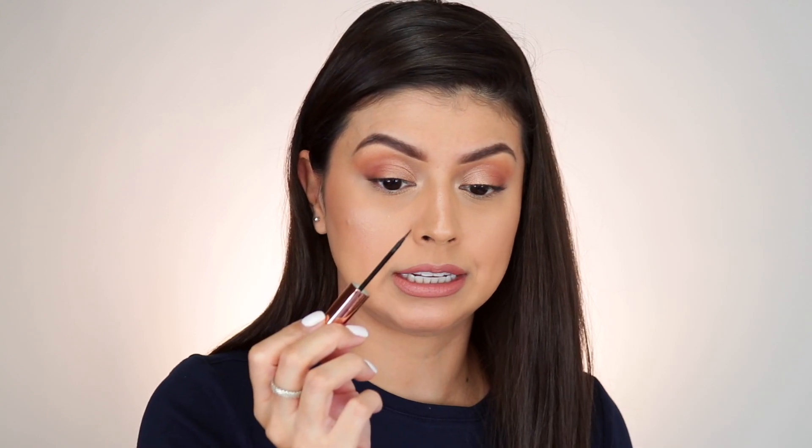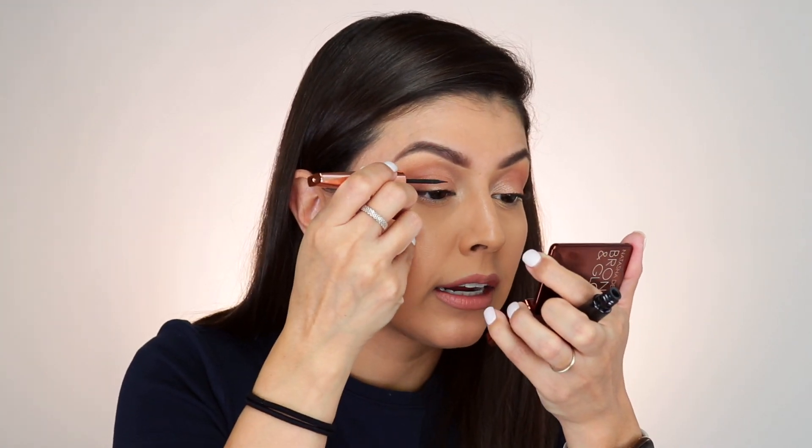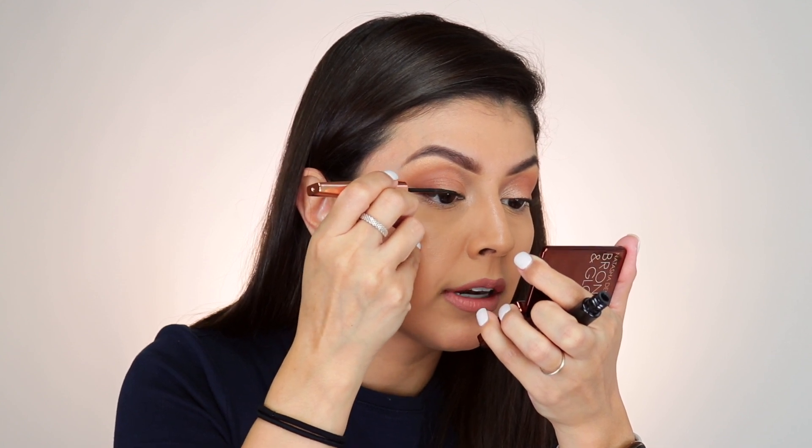Now the liner is water resistant, however the lashes are not, so don't get them wet. The tip on this liner is pretty fine, so we should get a really nice wing on the eye. Let me go ahead and get started and see how smoothly it actually applies.